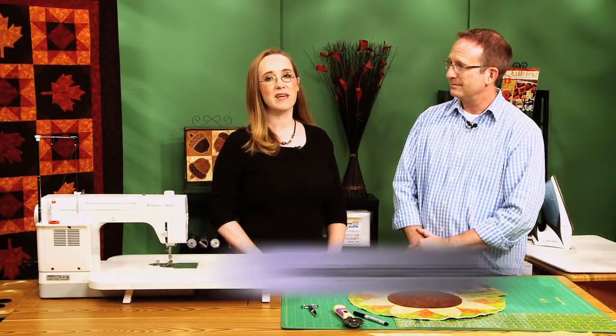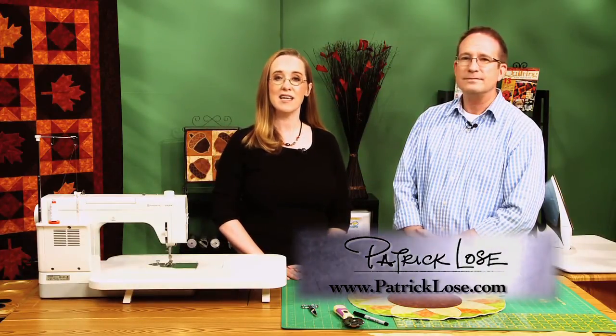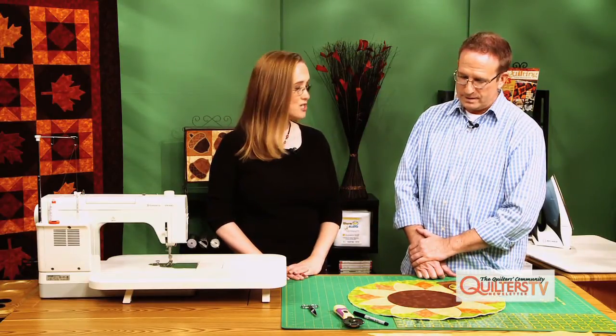Hi and welcome to Quilters Newsletter TV, The Quilters Community. I'm Mary-Kate Karpetris and with me again is Patrick Lowes, our special guest for this 12-part series. Today Patrick's going to show us how to do a bias binding. So Patrick, what do you have here to show us?